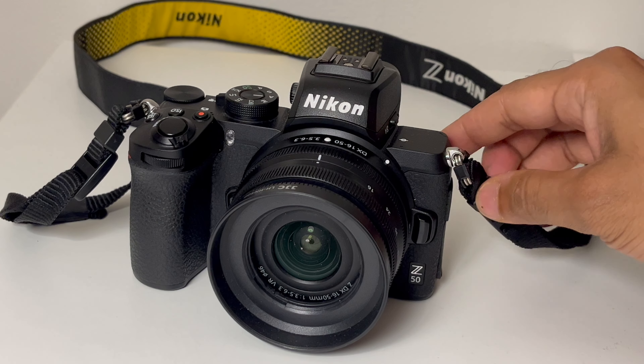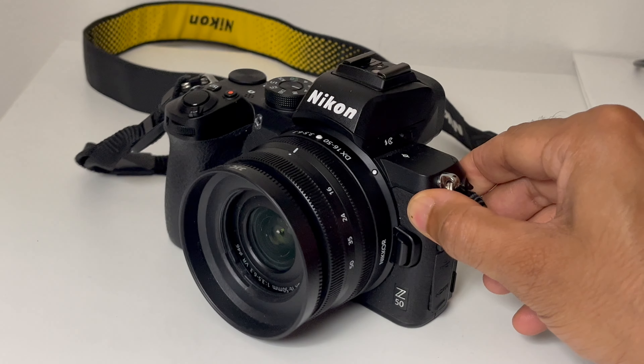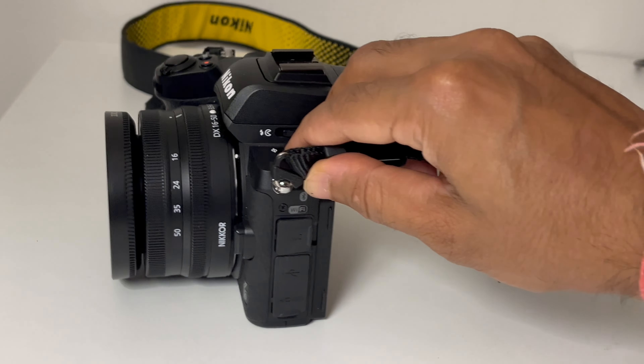In today's video, we are going to review a very special camera. This is the Nikon Z50 Mirrorless Camera. This was the first APS-C mirrorless camera from Nikon. It has very good image quality and video quality, so let's get into this video and discuss all its features.